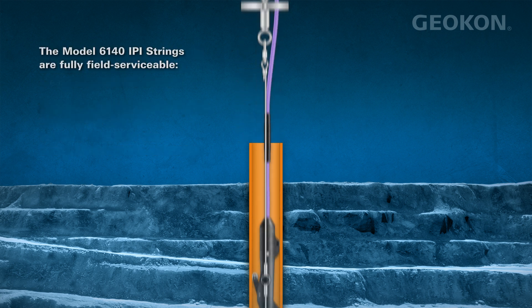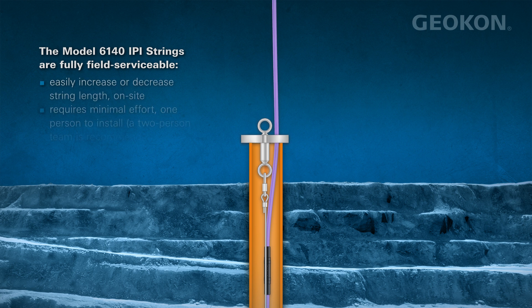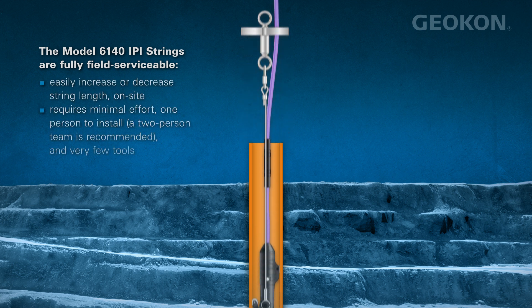The strings are fully field serviceable, allowing an on-site increase or decrease of string length with minimal effort.